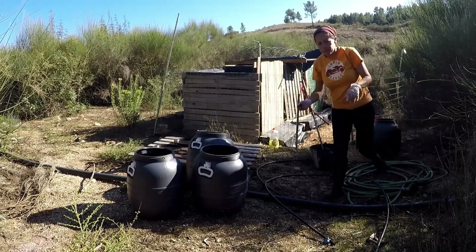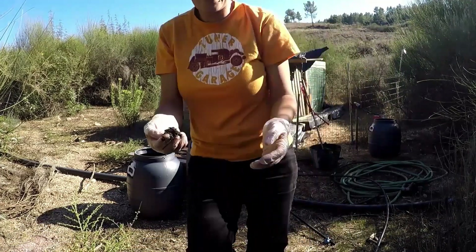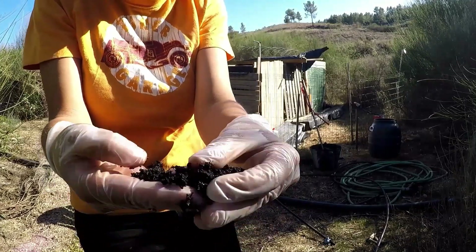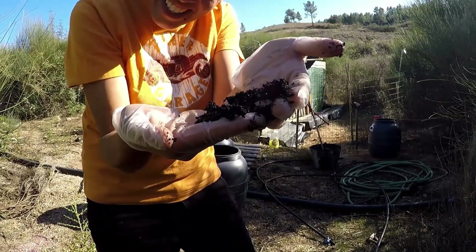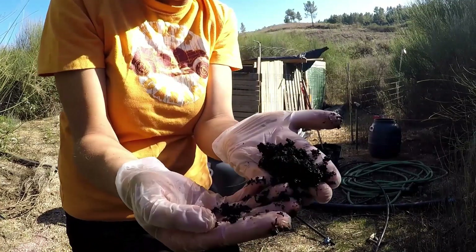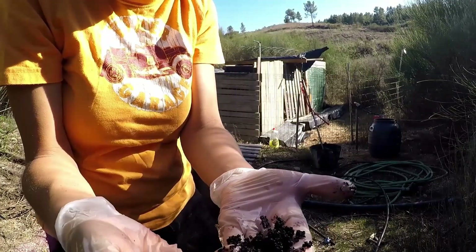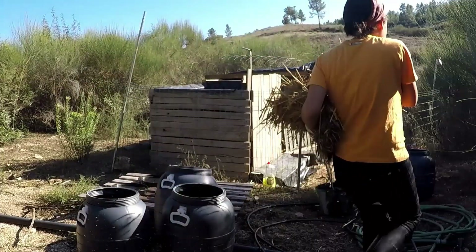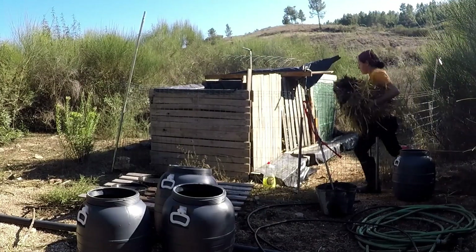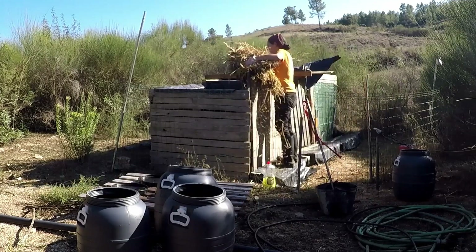This first compost bin looks ready to harvest. It looks amazing — so rich and so black — and I'm dying to use it on the trees. But we're going to wait until the next bin is almost full, then harvest the first bin and start filling it up again. Now I cover it with straw — sometimes I use leaves, and sometimes I use both.